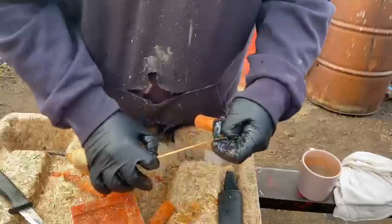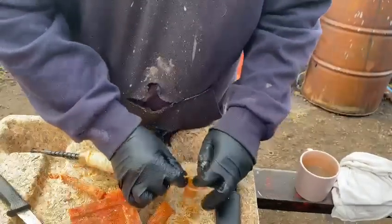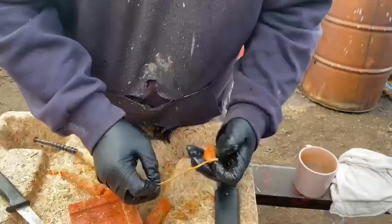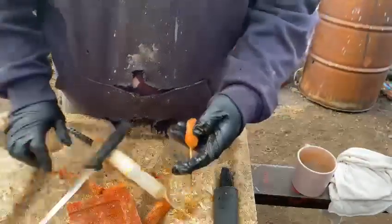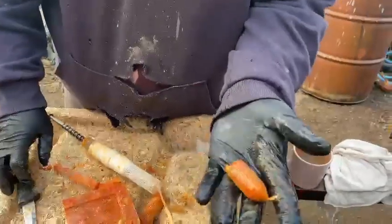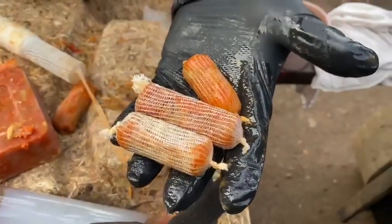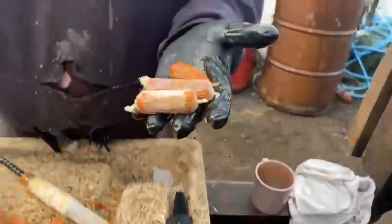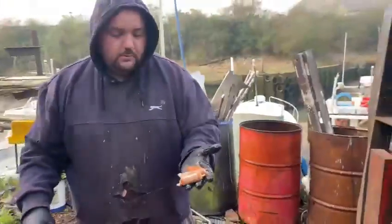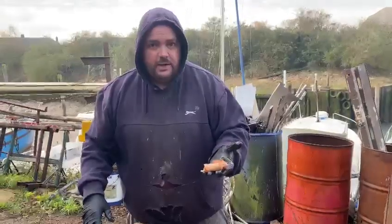That's the sort of bait I'm gonna be fishing. I know that the cod aren't taking big baits — a lot of them are coming to a single lugworm. The juices are coming out of here but yeah, that's what I want. When you get good at it and you're not filming, you just smash them out and get them in the freezer quickly. That's what I'm gonna do, and I'll show you Saturday — hopefully rigging them on the hook with a big fat cod hanging on the end of it. Cheers.